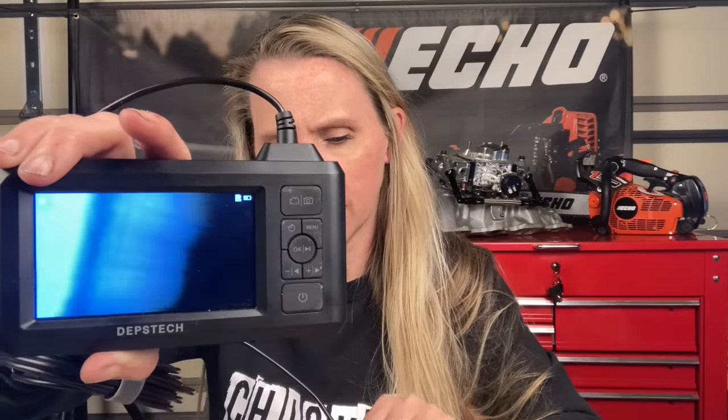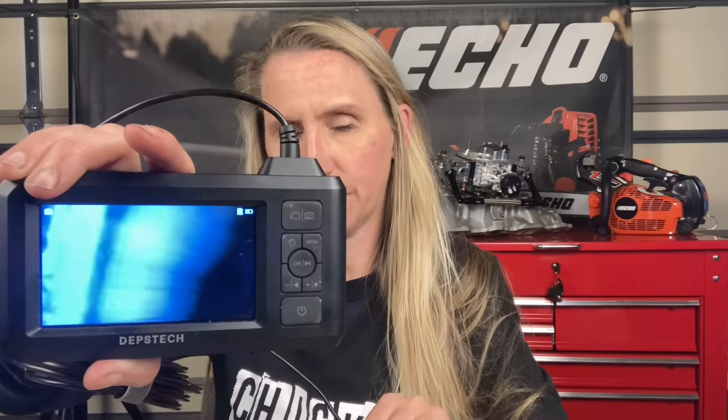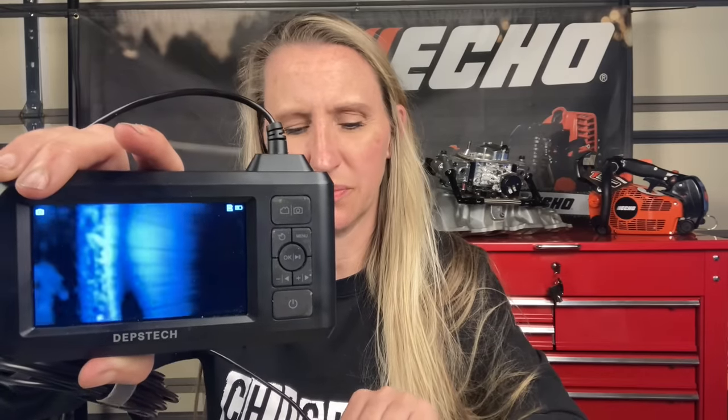Once you're in there — I don't know if y'all will be able to see that well — there is some up-and-down scoring that I can see. Now, it looks worse on this screen than it actually is, but that is sort of troublesome. Hopefully the unit's not burned up. We're going to check compression and find out.